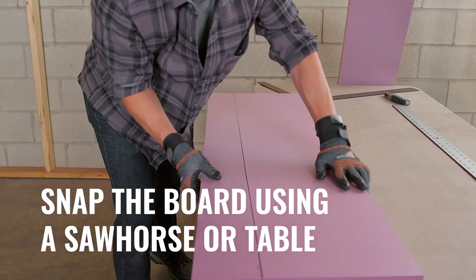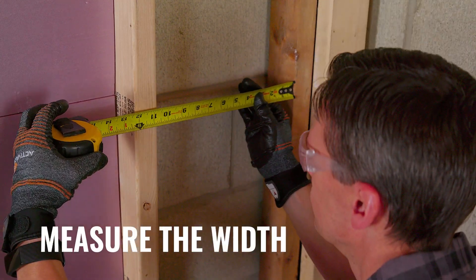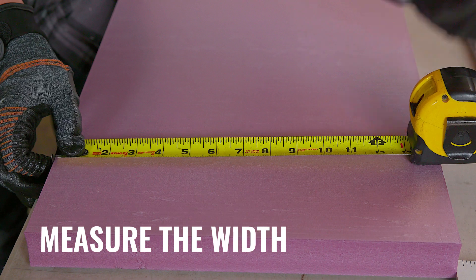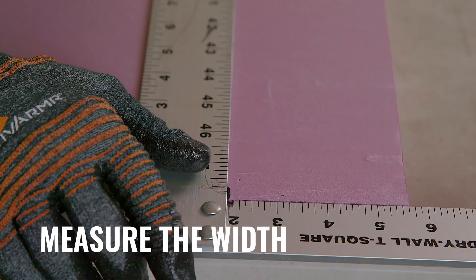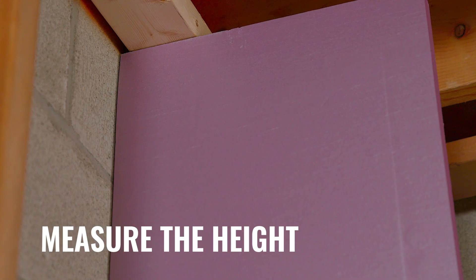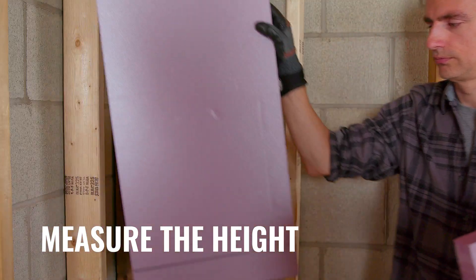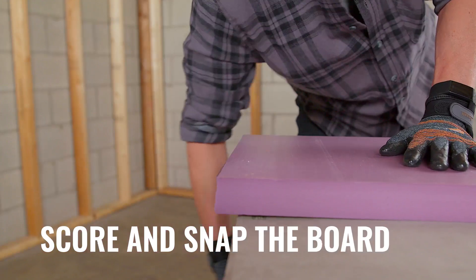You can also use a power saw to cut through the boards. First, measure the cavity width. If less than 14 and a half inches for 16 inch on-center framing, or less than 22 and a half inches for 24 inch on-center framing, cut the board to a quarter inch less than the width of the cavity. Now measure the height of the cavity to determine the number of boards needed and any cuts required to fill the cavity. Then score and snap the boards as needed to fill the cavity.